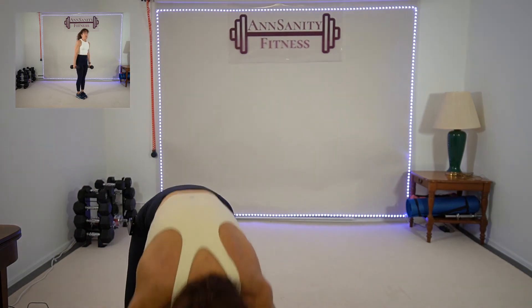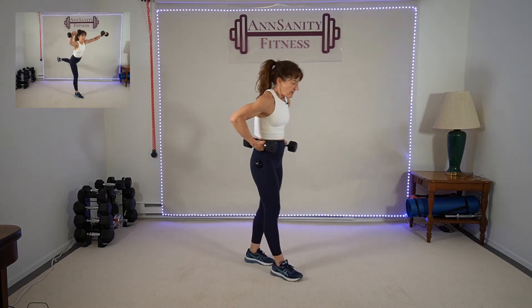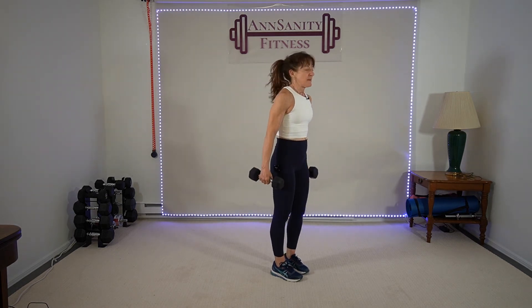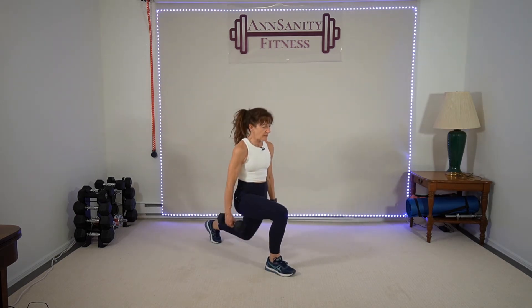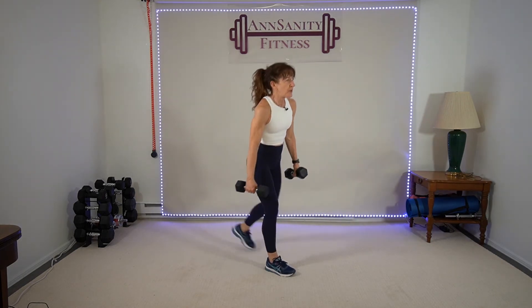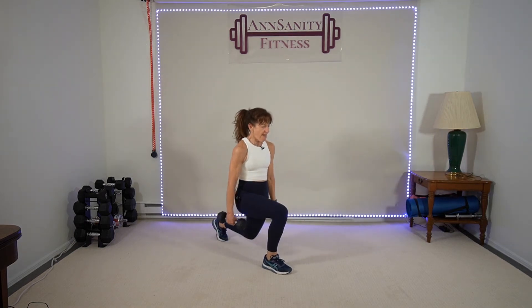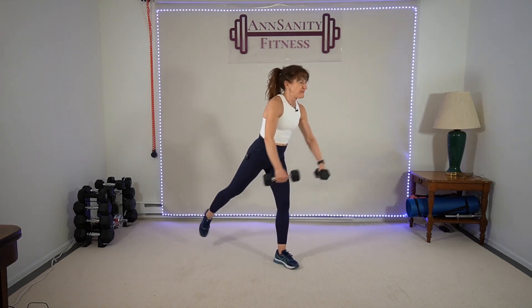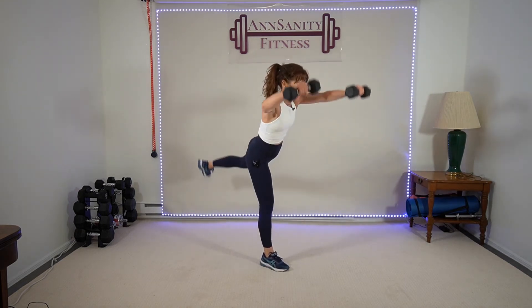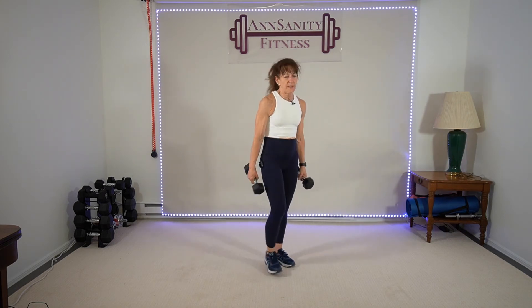Grab fives or eights — step back lunge, lift the leg, front raise, bring it in. Doesn't matter which leg — ready. Step back, lunge, lift the leg, front raise, drop, in, switch. Belly in. Down, down, down. Ten seconds — bear plank, shoulders, abs. Rest, breathe.